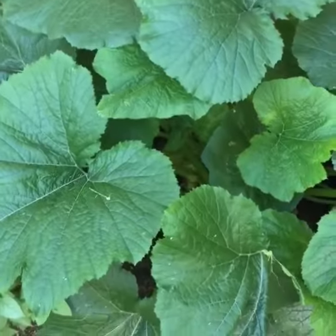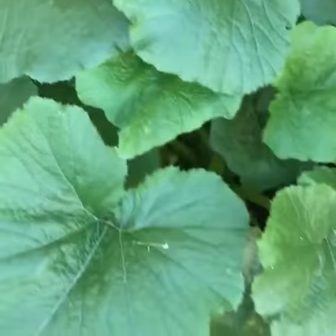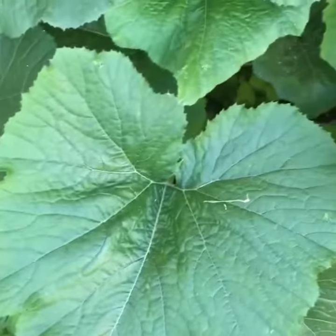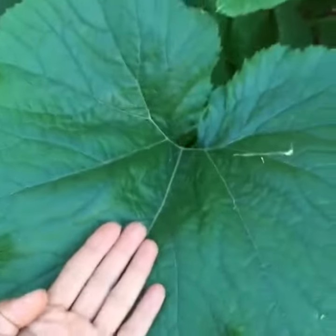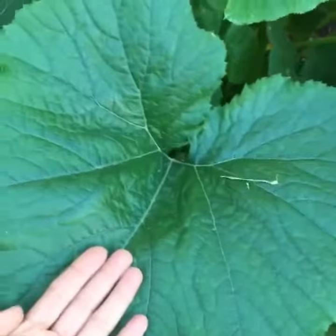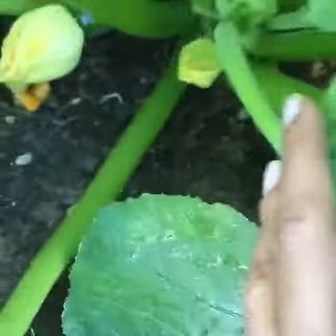Hi, this is Malati from Healthy India. I wanted to show you my zucchini plant — look at the size of these leaves. I'm gonna put my palm on the leaf so you can compare the size, and I have pretty big hands by the way. The zucchini plant is doing really well.